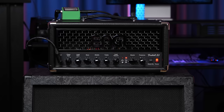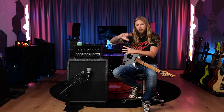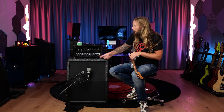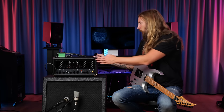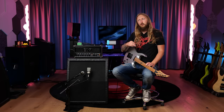Today I'm trying out the Engel Fireball 25. Look at how adorable this thing is. Back in the day when the Fireball came out — the big Fireball — it was basically like a simpler version of the Powerball, but with the same kick-ass features, just one row of knobs and not 400. It's 11kg — that's like 22lbs or something like that.